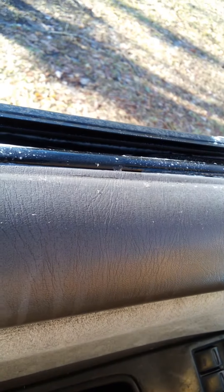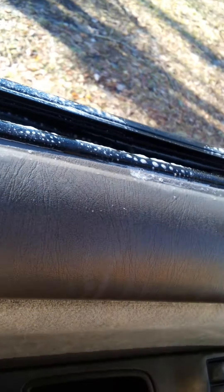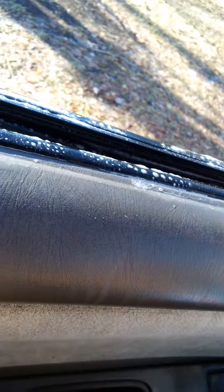A buddy of mine told me he used soapy dish soap. I was cleaning the windshield today and sprayed some Windex into the seal. I live near the beach, so a lot of salt residue has gotten into the seal cavity. So I'm saturating it fully.